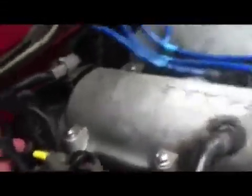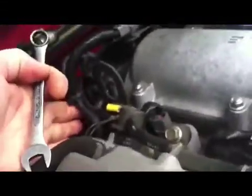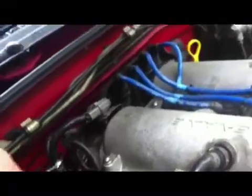Here's your distributor on the back of the engine - right here. It's a 12 millimeter bolt right back here on the side. You just have to loosen it so you can rotate the distributor.